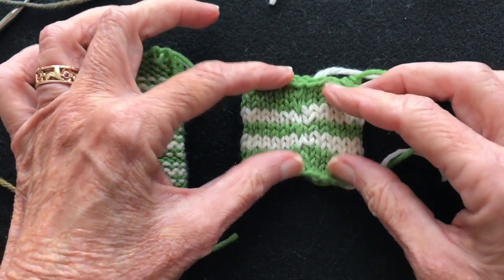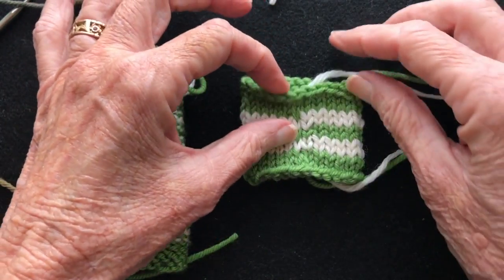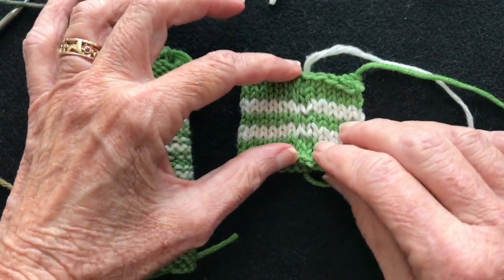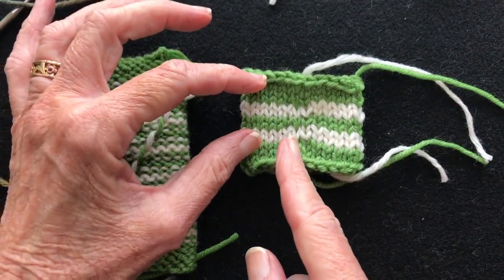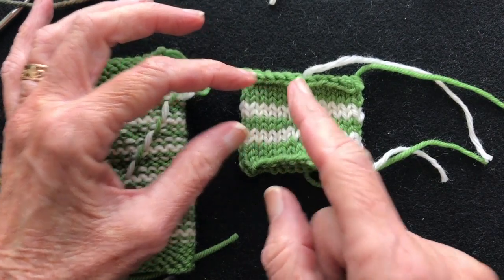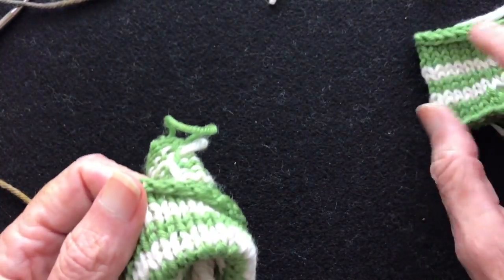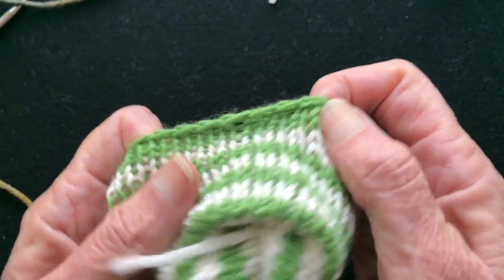Also in this video I'm showing you the difference between staggering the jogless jog and not staggering it. This is a jogless jog but these are stacked one on top of the other — we'll talk more about that in a few minutes. First I'm going to demonstrate how to do a jogless jog.